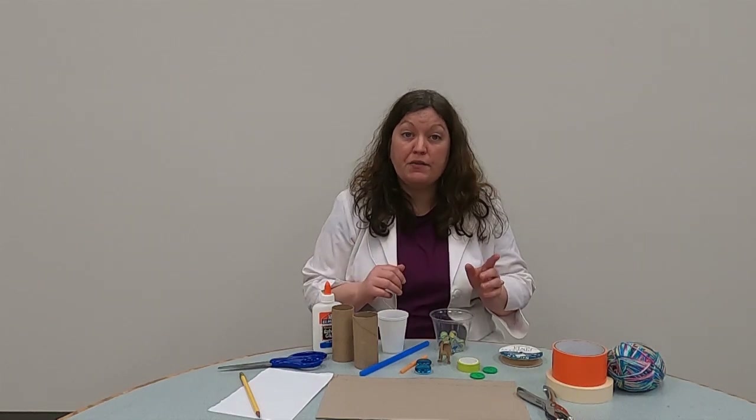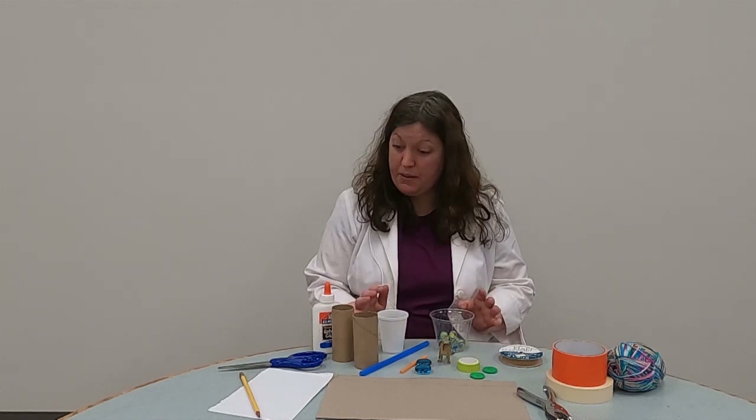To do that, I have the materials I used to make it. There are only a few rules, and I'll have them up in a slide too. You have to have at least one pulley in your elevator. The tabletop must be at least two feet from the ground. And your elevator must lift a small toy or object.